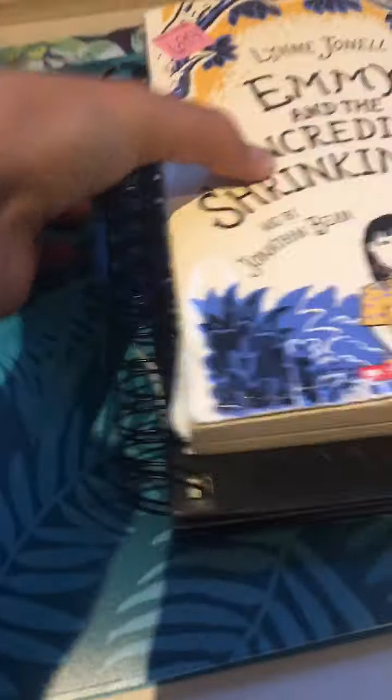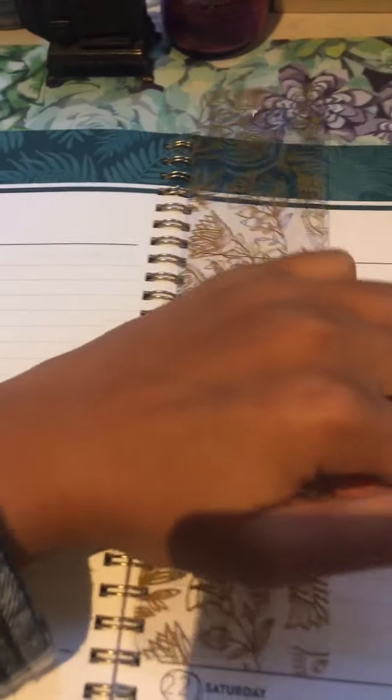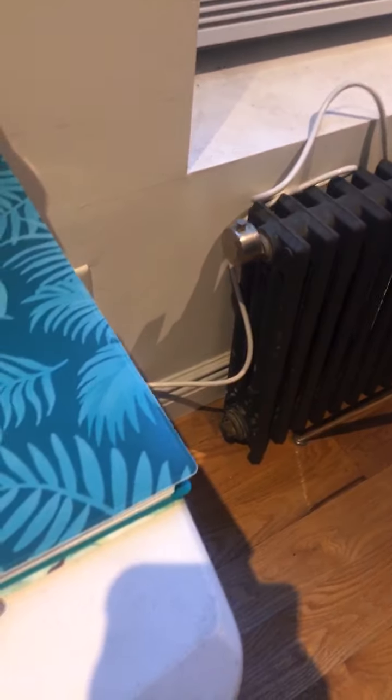And here on top of the table I have my books. This is Emmy and the Incredible Shrinking Rat. And I have just a sketchbook. And here is my planner — it actually has this cool tab where it attaches on there so it can let you know where you are. And your planner has this little pen. I got this planner at Target when we went.